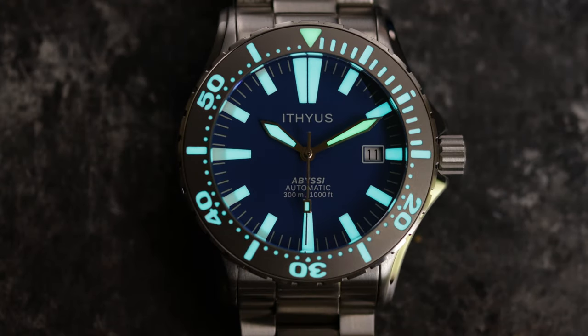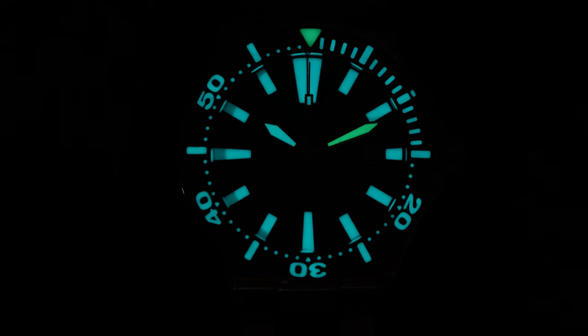Now back to some good. This watch could probably win a lot of loom battles with loads of C3 X1 loom applied to the dial, hands, and bezel insert. The loom pip and minute hand is green with the rest icy blue, done to be easily discernible when underwater, and this thing just glows and glows and glows. I can't see anything negative here — A++ on the loom.